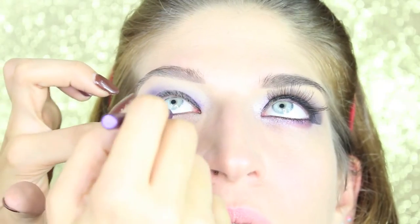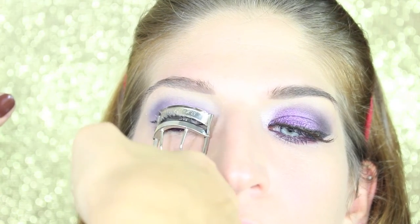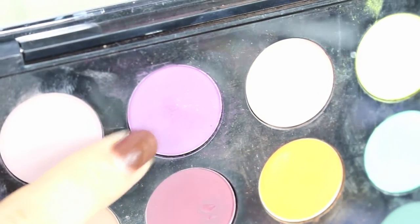Now we apply a purple pencil in the inner waterline. I'm gonna color the lashes and also apply the purple pencil underneath the eyes. We take another matte purple eyeshadow — this is Fig 1, also from MAC — and we're gonna blend it underneath the eyes.